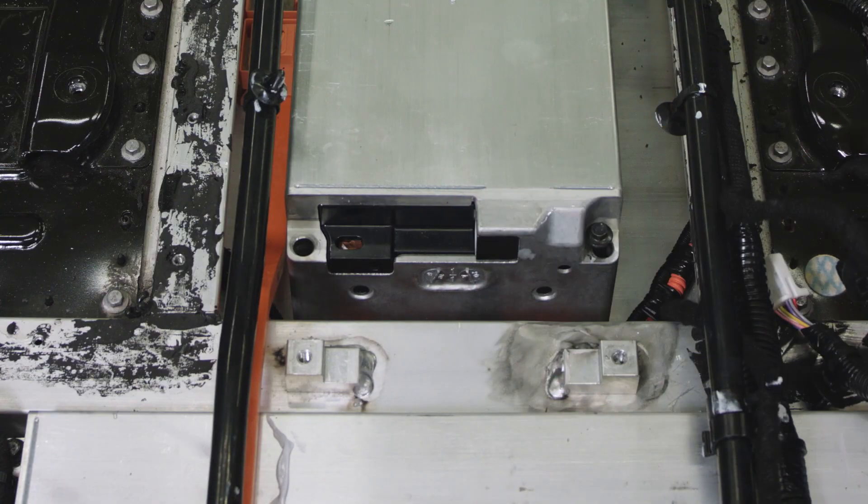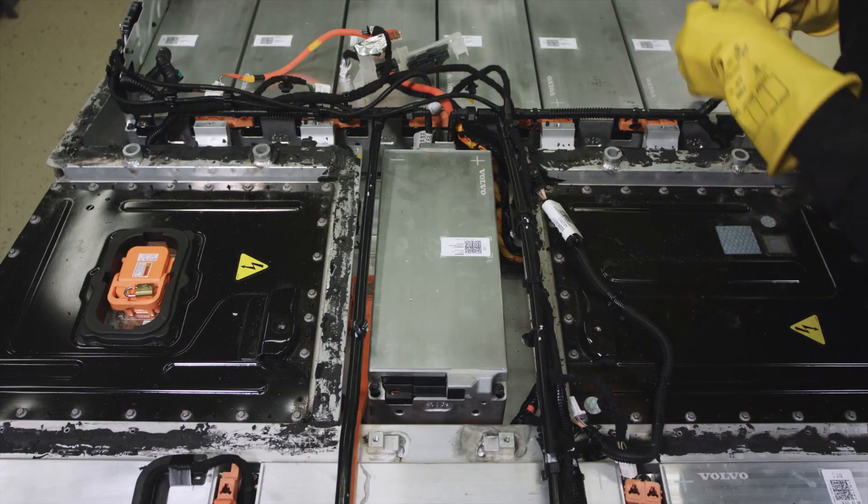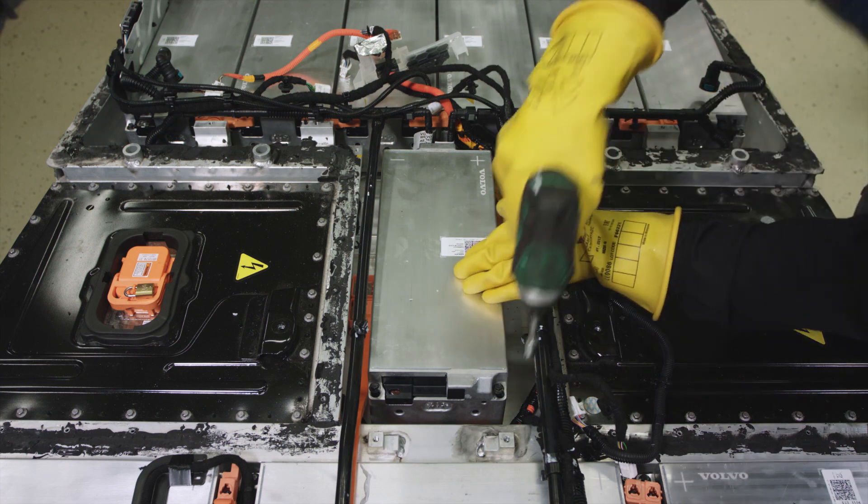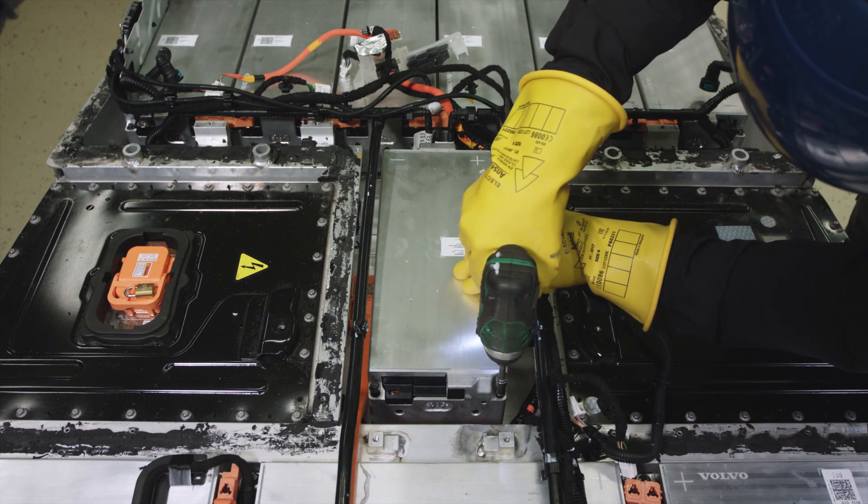Install the screws holding the module. Torque the screws to the value stated in VIDA.